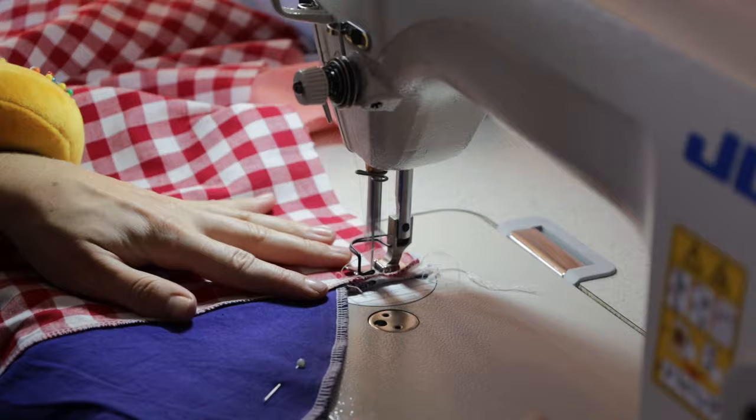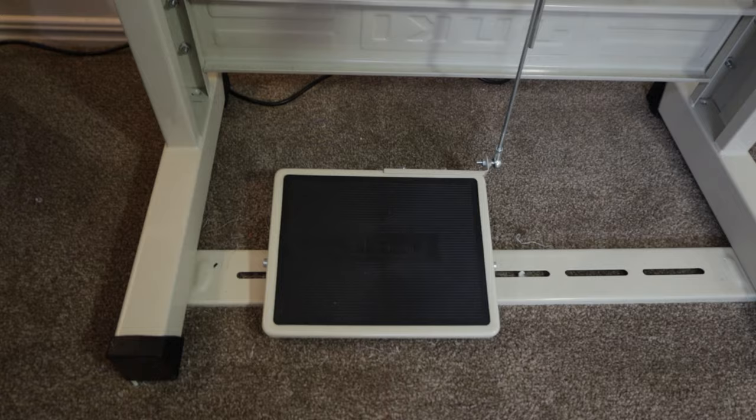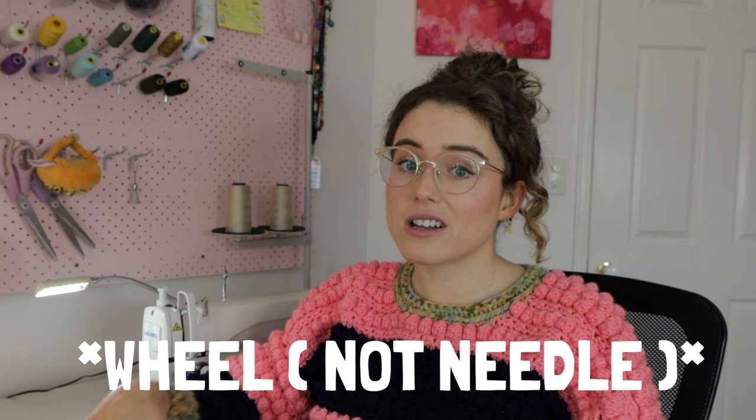Another super cool function is that the needle always ends down in the project. So when you're sewing, it doesn't end up in random places when you stop — it will always be in the project. So if you want to swivel your work going around a corner, you never have any weird breakages in the sewing stitches; it just sews really smoothly because it's always grounded in the fabric. You can also use the bottom part of the foot pedal with your heel to bring that needle up, so you can control whether it's up or down just by using your foot and your knee.